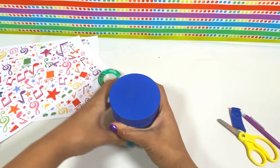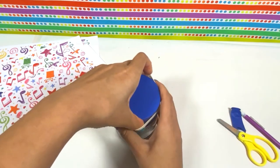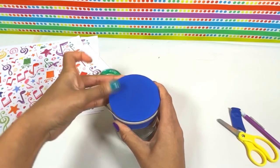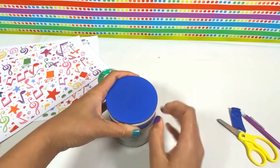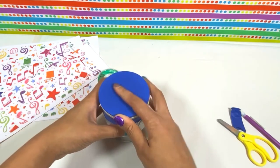Once the balloon is on, you want to take your rubber band and stretch that over the balloon so that the balloon stays in place. And now you've got your drum.